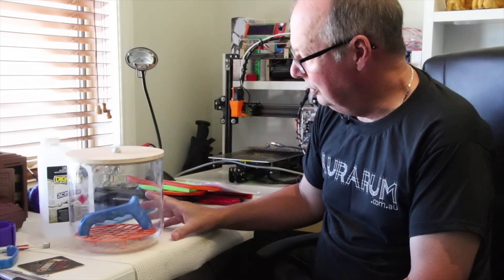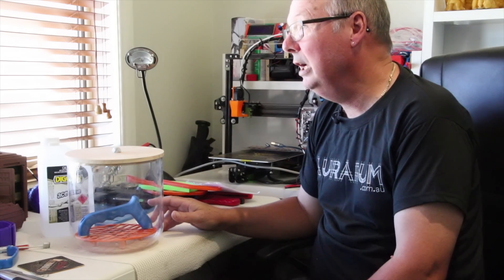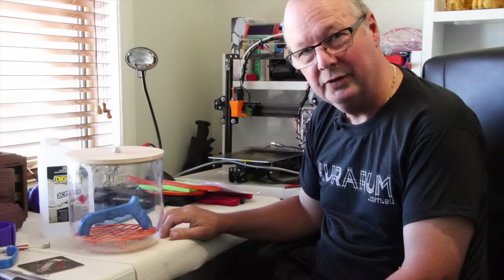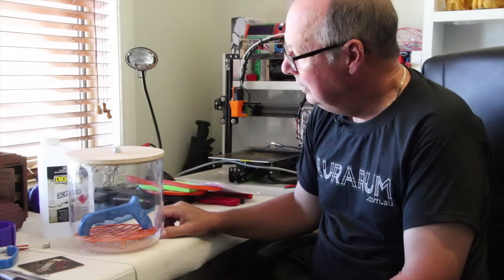Today I'm just going to do it at room temperature, because here in Australia today the ambient temperature is around 36 degrees Celsius — about 95 to 100 degrees Fahrenheit. It's hot, damn hot. So I'm going to pop this outside and let the sun do the work, and I'll come back and show you the result.